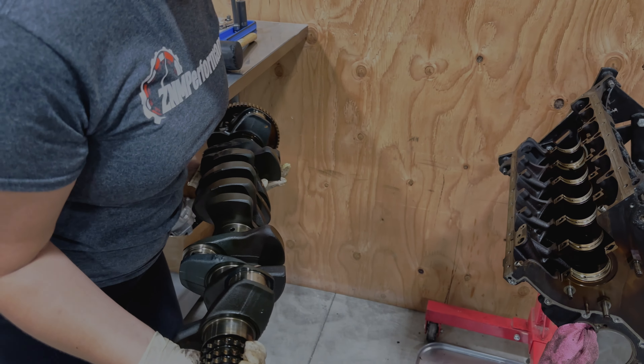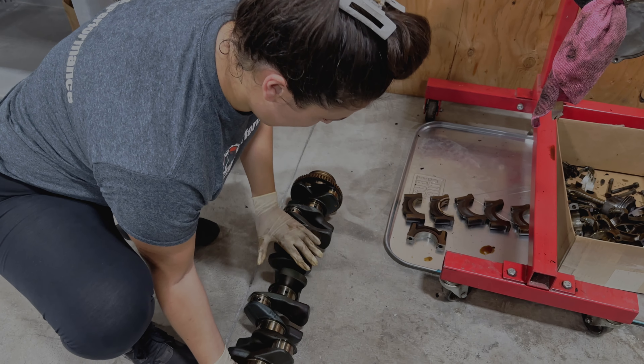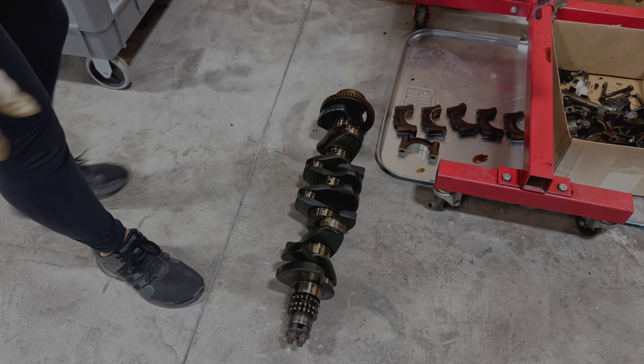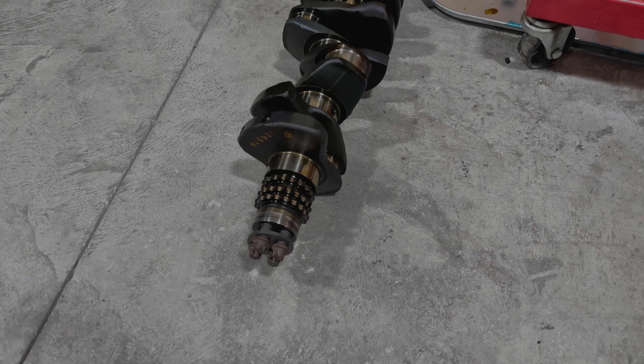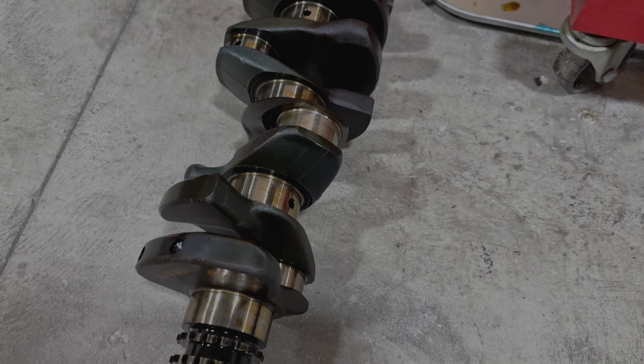Now this is out. I'm just going to put this right here because I am very weak and it's hurting. So now the crankshaft is out — I'm just going to place it on the side so you guys can take a look at it. It's a lot heavier than I expected.